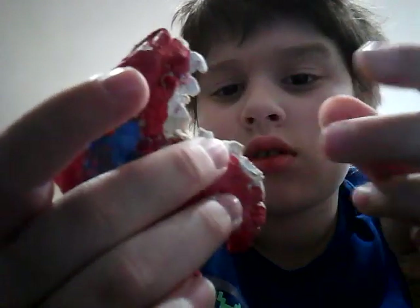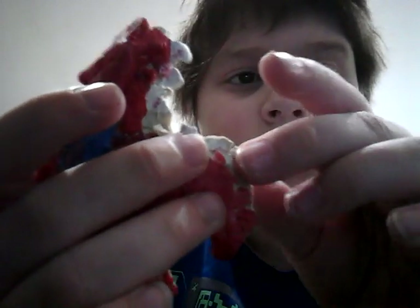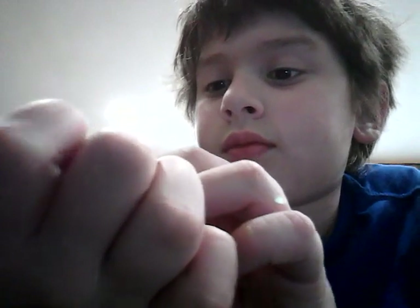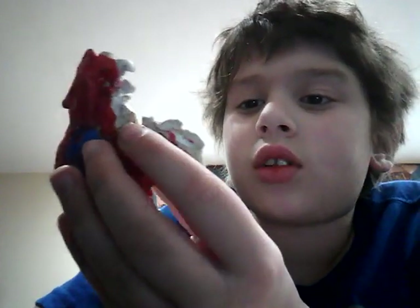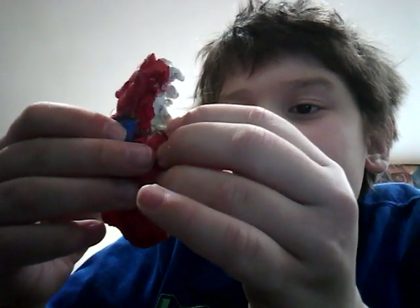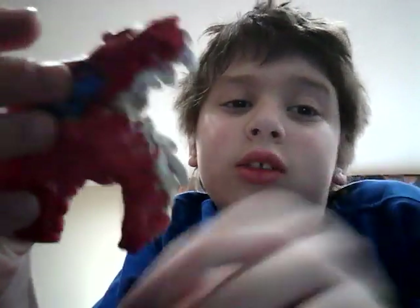Just kidding — it's something I made at art club at school.